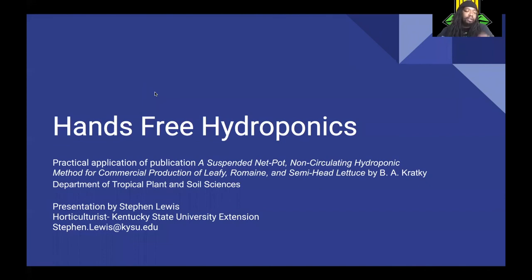I changed the title because I figured people would say, oh, this is where I can grow some plants pretty much hands-free. And once you kind of apply these methods, you'll see it's pretty low maintenance. The subtitle is 'Practical Application of a Suspended Net Pot Non-Circulating Hydroponic Method for Commercial Production of Loupe Romaine and Semi-Head Lettuce' by V.A. Cracky, Department of Tropical Plant and Sciences. This method of hydroponics is called the Cracky Method, named after the author of the publication.